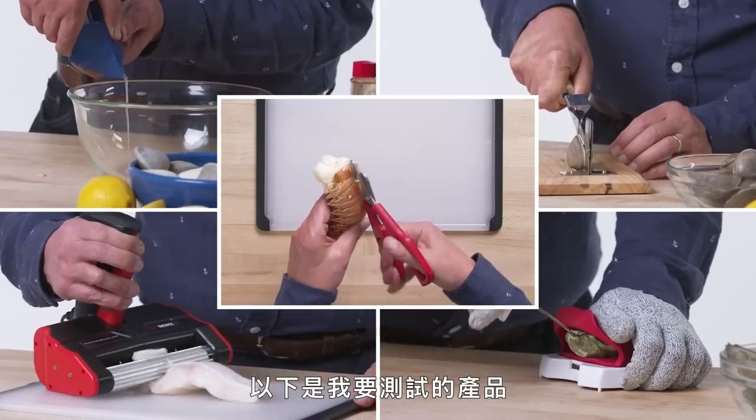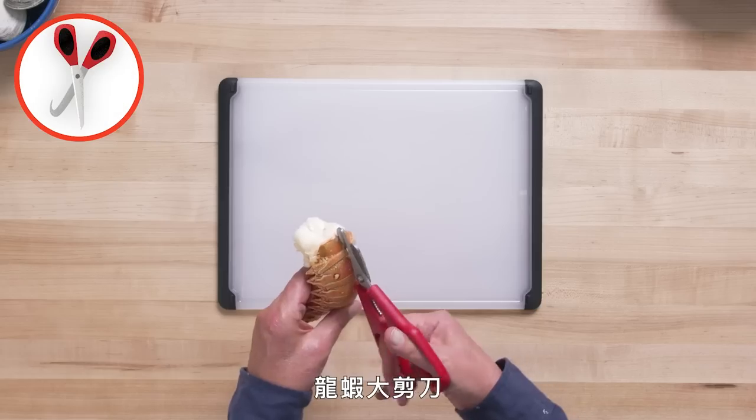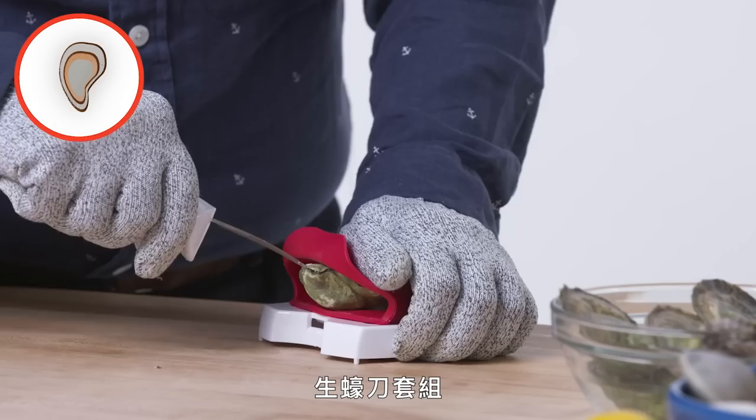These are the products I am going to test: Skins It Fish Skinner, Clam Shucker, Lobster Shears, Tuna Press, Oyster Shucker.